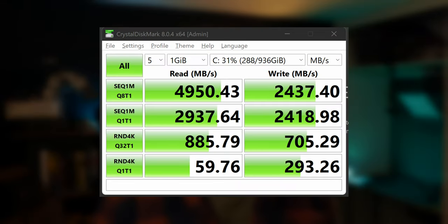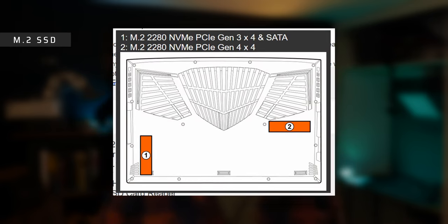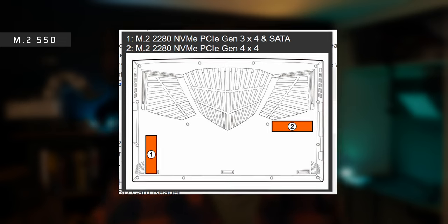The SSD, however, is solid. I'm getting read speeds of 5,000MB/s and write speeds of 2,400MB/s. There's actually a second empty SSD bay on the motherboard so you can drop in another SSD if you so wish, giving you up to 2TB of storage.